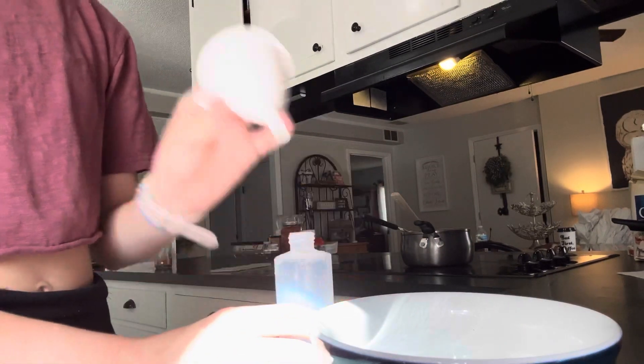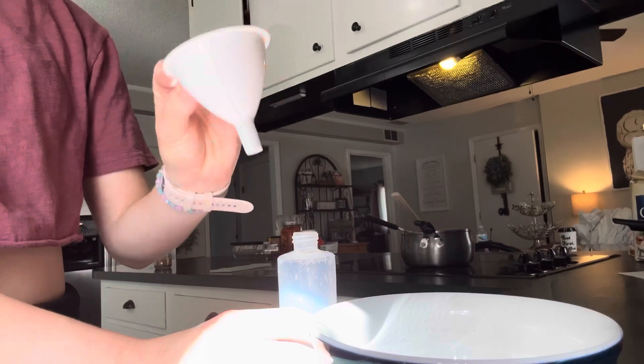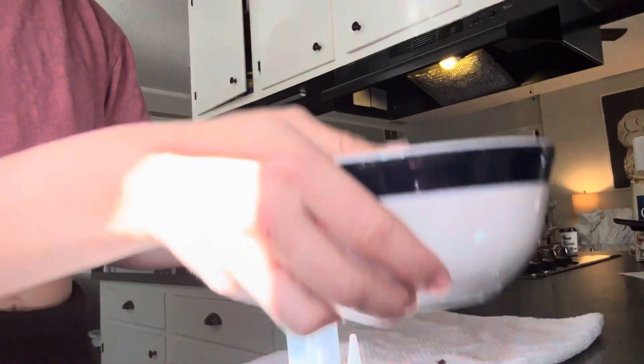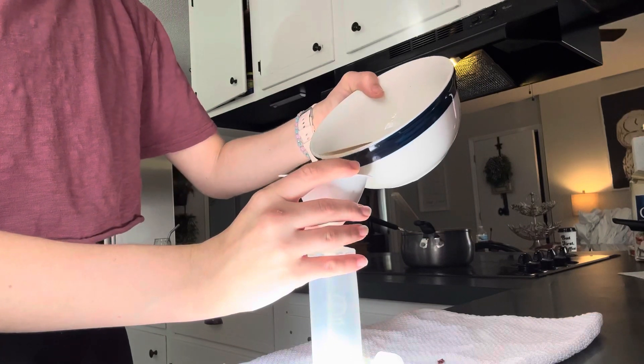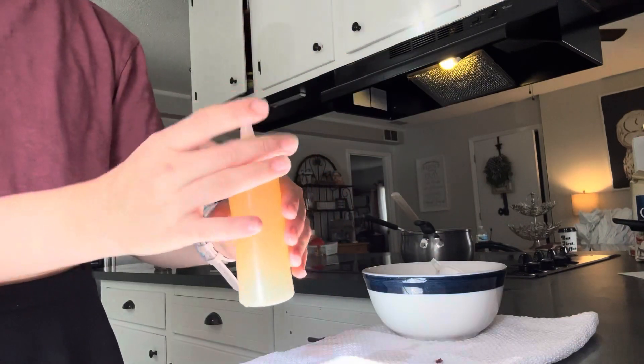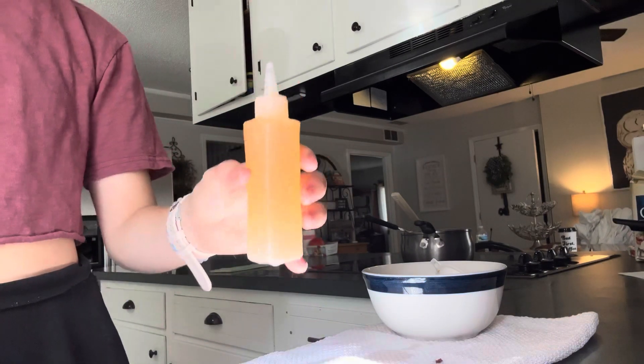I'm going to put this little funnel — I forgot what it's called — in there and just pour it in. Then I'm going to put it in the refrigerator.